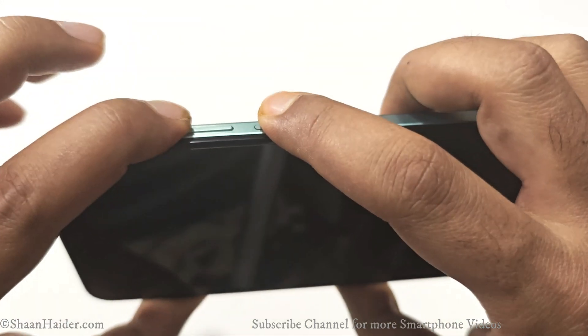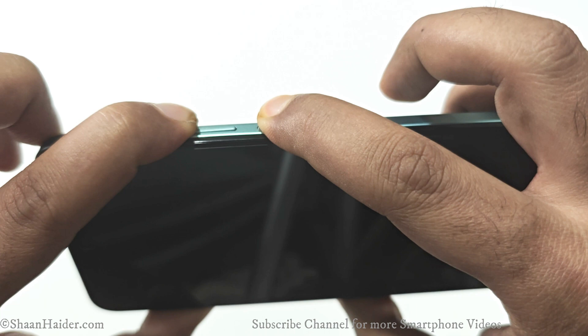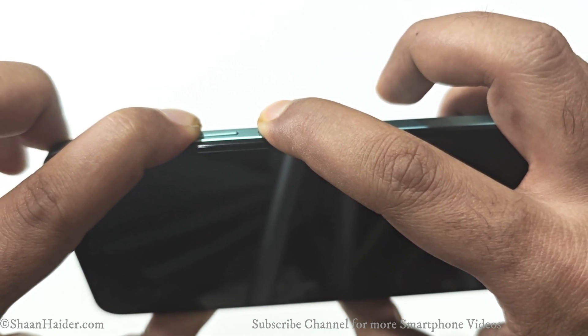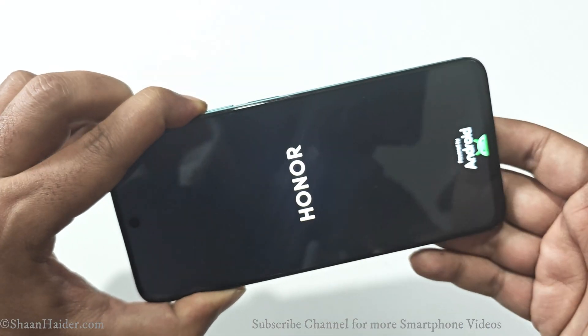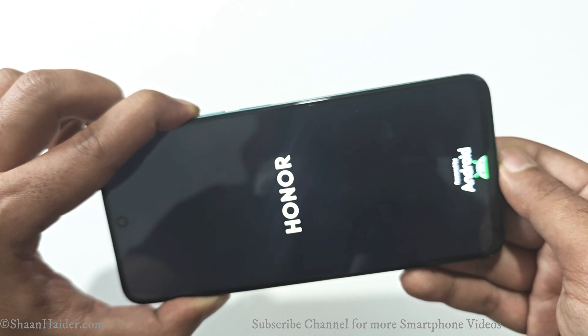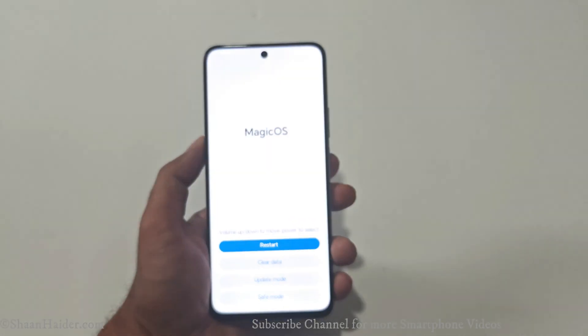Once the device is switched off, press the power key and volume up key together and hold them until the Honor logo appears on the screen. Once the Honor logo appears, you can release the power key but keep pressing volume up until the recovery menu appears on the screen.